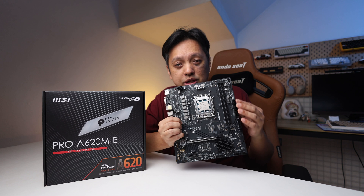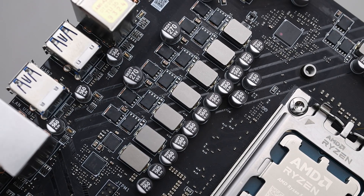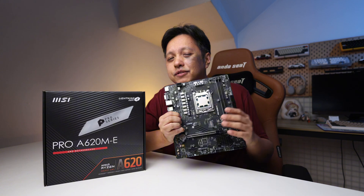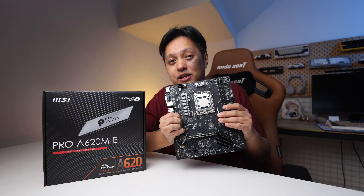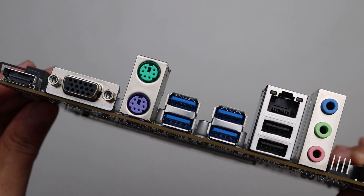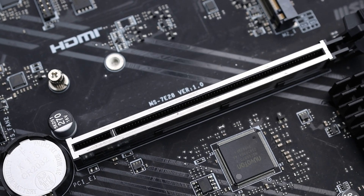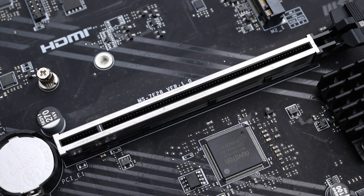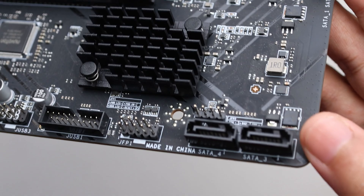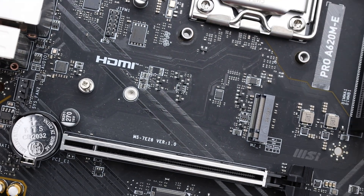It comes with just two DIMM slots, which is plenty sufficient for most people. It has no VRM heatsink — I have an issue with this, but we'll talk about it later. The rear has USB ports, which is fine. There is a metal-reinforced PCIe slot, four SATA ports, only one PCIe Gen 4x4 slot, and no USB front header for Type-C.